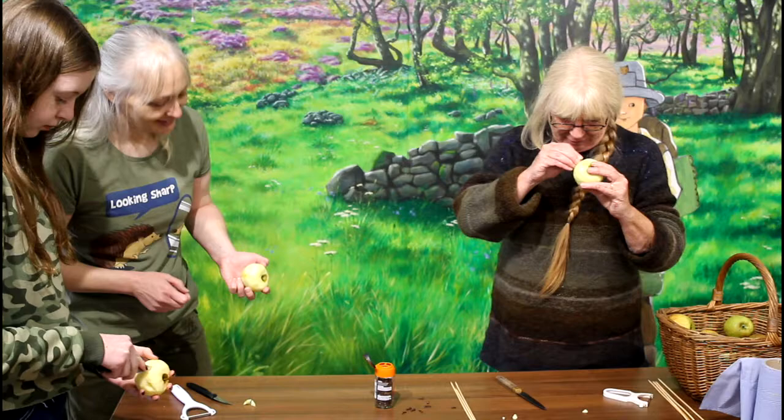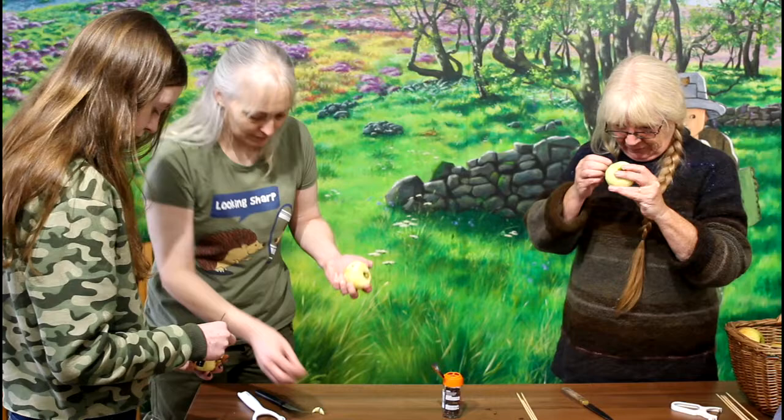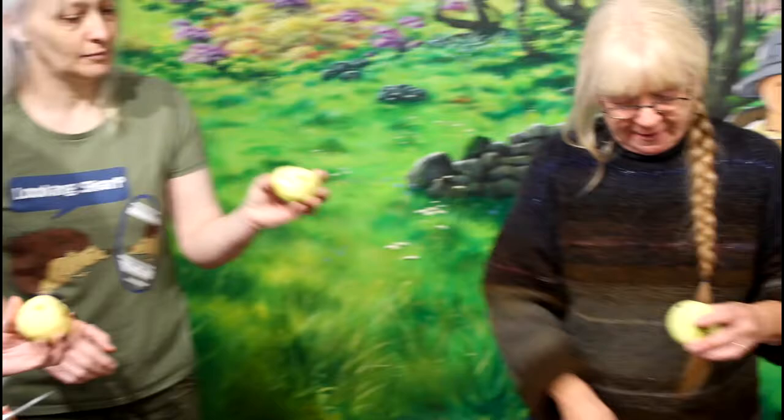If you want to mummify anything, you need something really dry. Natural mummies occur in caves and deserts where a body has been left to dry out naturally — the skin turns into a sort of parchment. Obviously they've left all the bones in so it keeps its shape. So here we are — I'm going to poke my cloves in. Make sure you don't poke them too hard or the round bit falls off. We're starting off with a very basic face — just two cloves stuck in holes for the eyes.